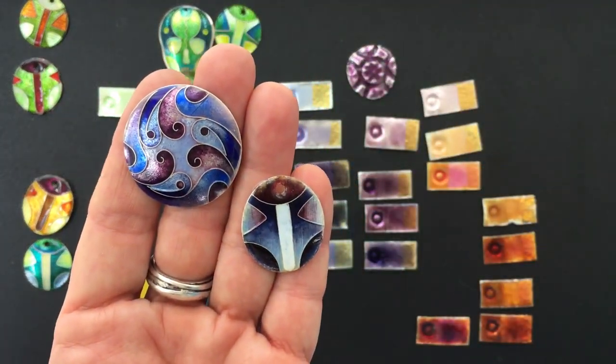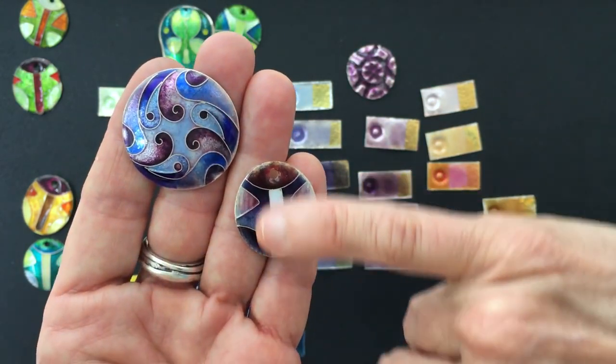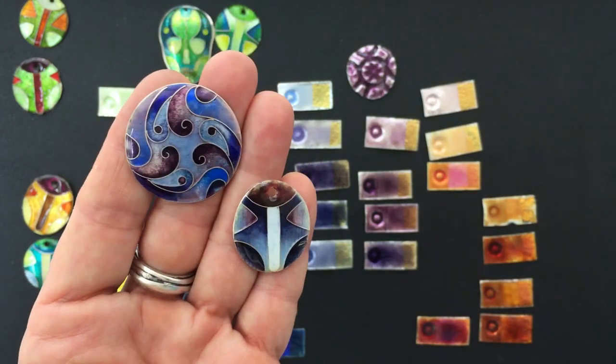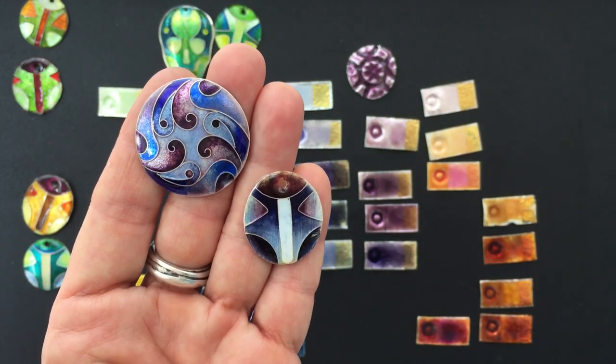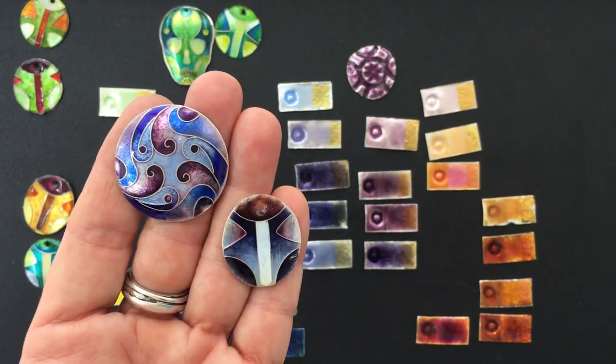I like that one. Swirls — you know me and swirls. That's beautiful. You don't have to use everything. I didn't look like I used that white, but still. It's just safe. A lot of times you go to a lot of work creating the underneath part of an enamel, and you want some security with the colors.